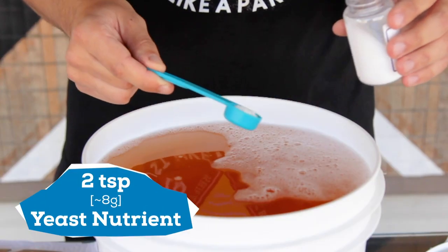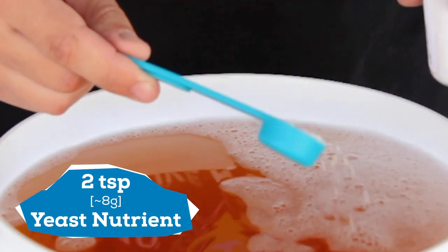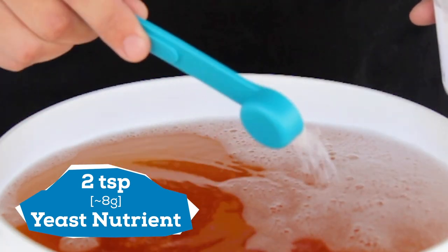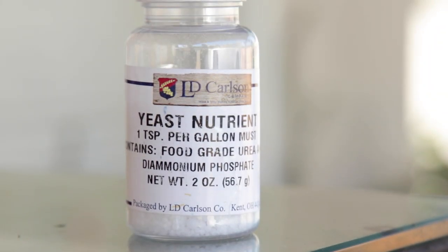Next, I add yeast nutrient — 2 teaspoons. These nutrients feed the yeast so they are happy and healthy, and I can limit off flavors that come from poor yeast health. It will also ensure a fast start to fermentation. You don't need yeast nutrient, but it will help make better cider.